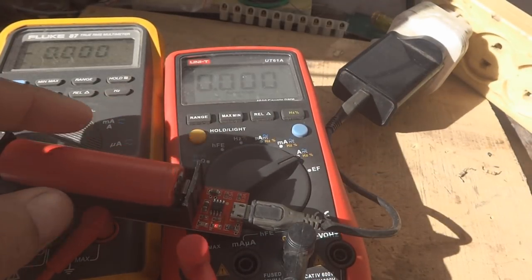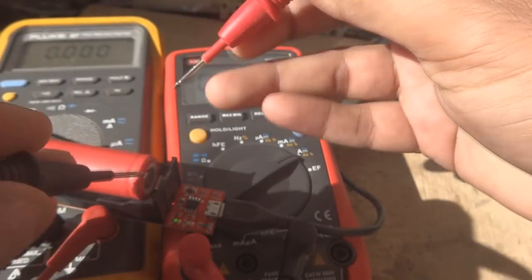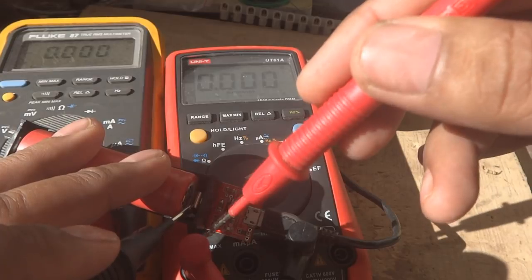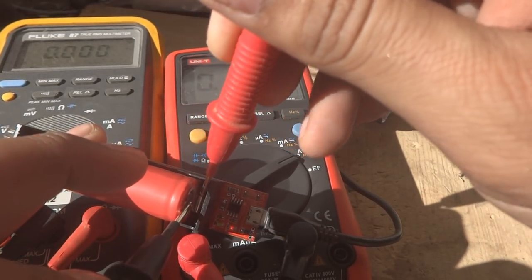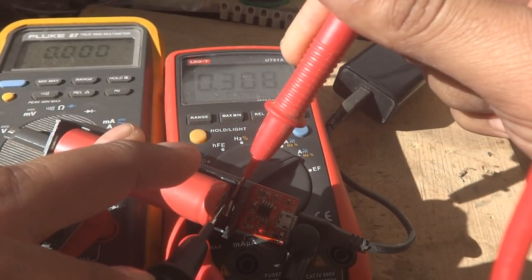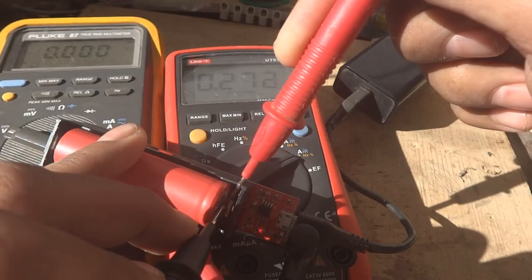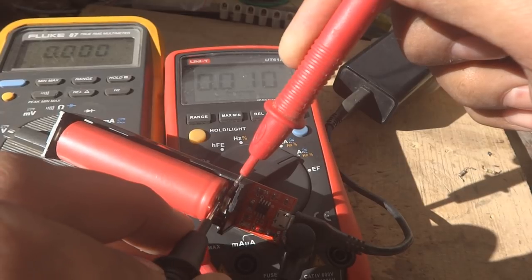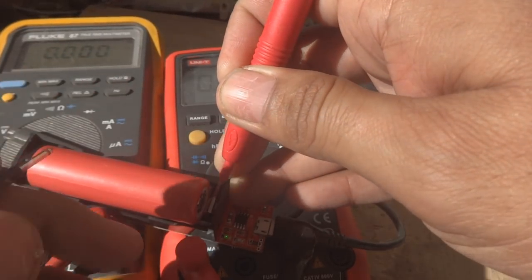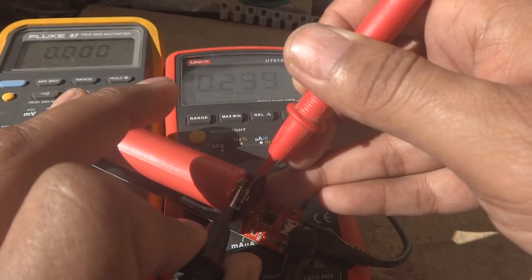Now I'll show the charging current using my other multimeter on the ampere range to see how much current the battery is drawing from the charger. To check the charging current, I remove one terminal of the battery from the charger — the positive — and put the multimeter in series on the 10 ampere DC range. As you can see, this battery is taking about 0.3 ampere. It's close to full charge, which is why the current is low. An empty battery would likely draw 0.5 to 0.7 ampere.